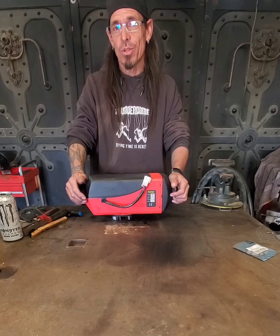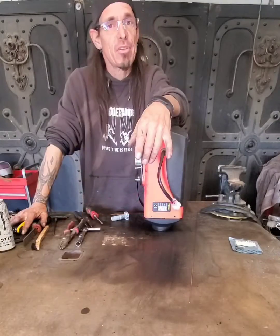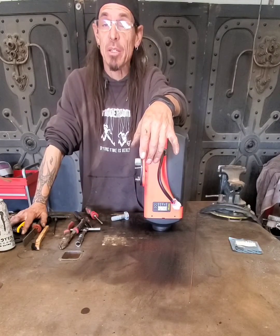Do you have one of these Chinese diesel heaters that won't light, just produces a bunch of white smoke? I'm going to show you how to fix it. I have to say that this video is aimed at people with some mechanical abilities and the ability to weld.